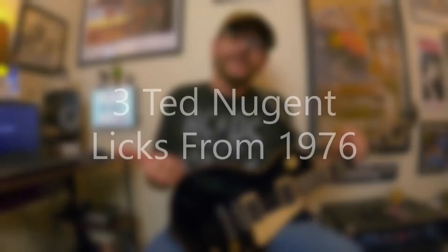Hey, David Brewster here in an episode of 3 for All. This is 3 Ted Nugent licks from 1976, and before I say or do anything else in this episode, I need to clear the air. This is Late Night Lessons — this channel is completely devoted to the guitar, music, and music education, finding inspiration, being creative, exposing viewers to new players or new ideas. This channel has nothing to do with politics, religion, guns, or any of that stuff. So we're going to throw all that out the window and focus on Ted Nugent in the 70s — specifically 1976.